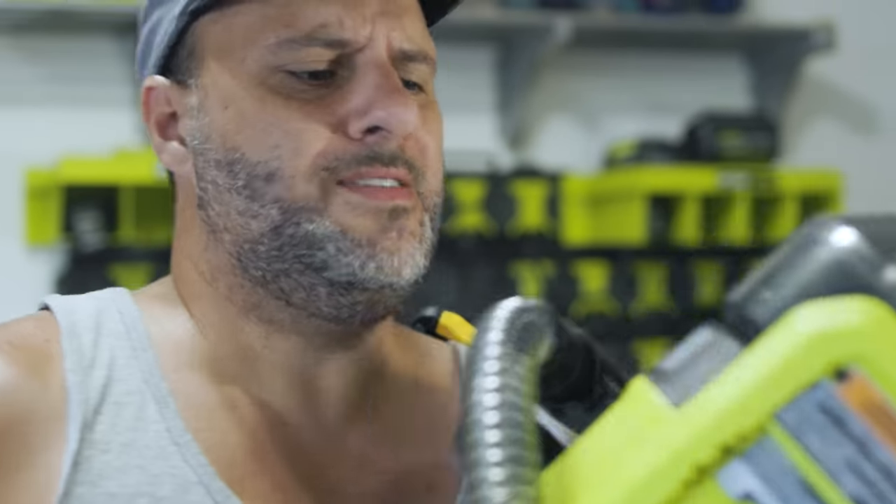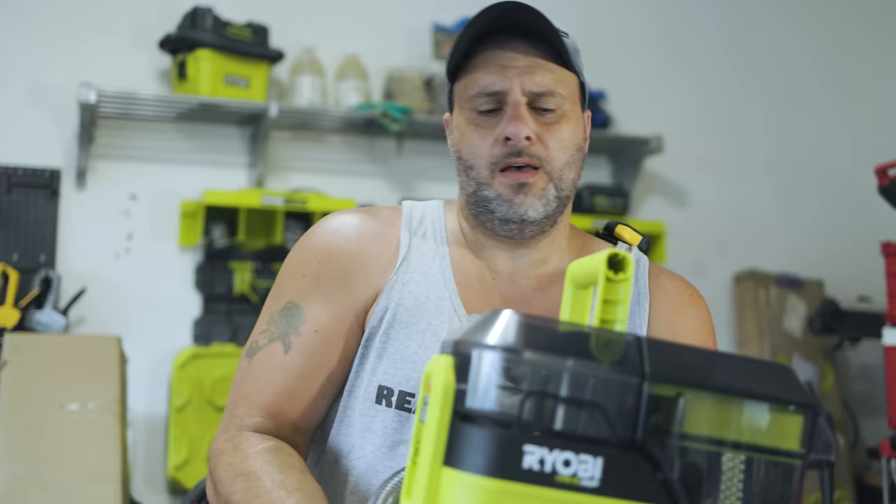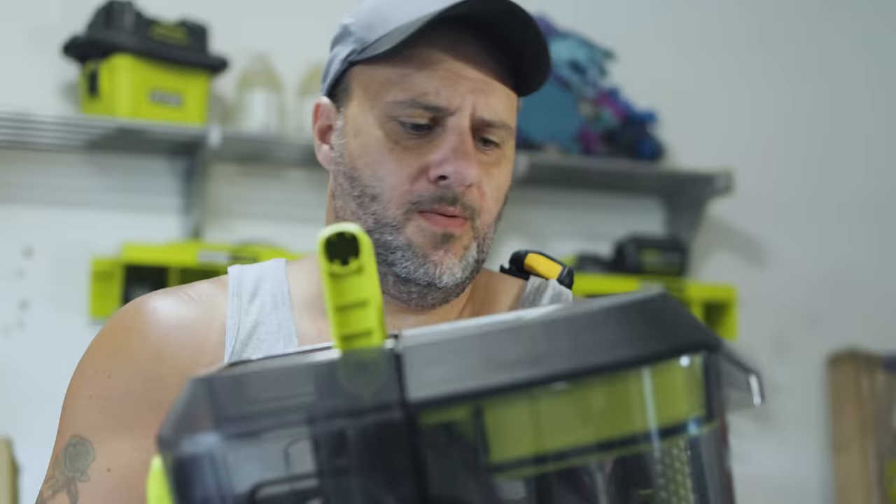This tool right here is exactly the reason why I tell everybody they should own one of these — a Ryobi spot cleaner. Ryobi comes out with some really awesome tools, and anybody watching this video today is going to love the one I'm going to show you right now. This is the new Ryobi Swift Clean Spot Cleaner.